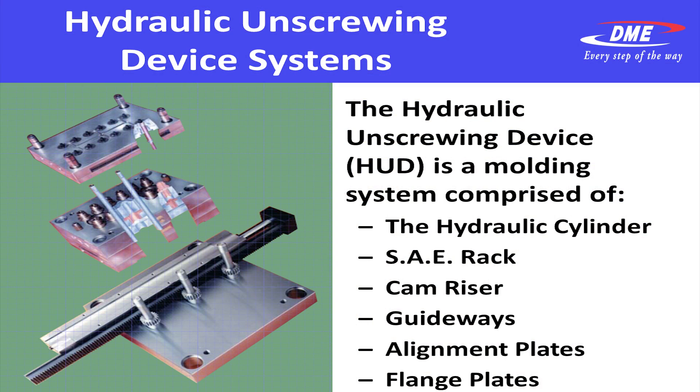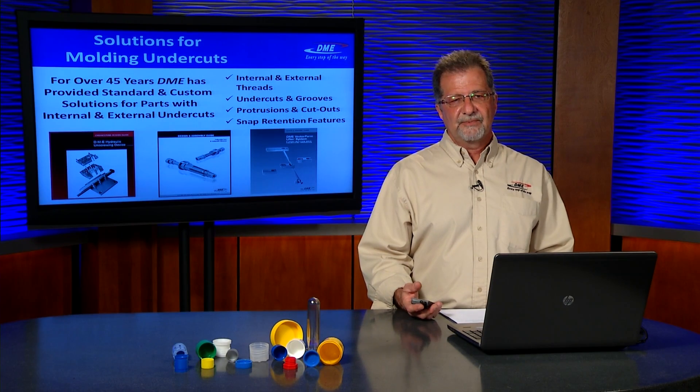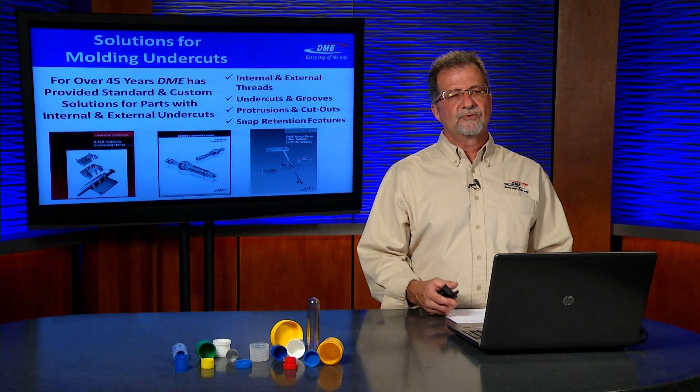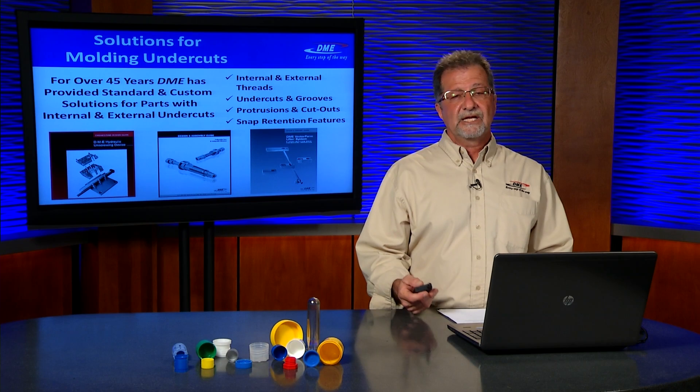DME provides the cylinder, the SAE or Standard Automotive Engineering rack design, the cam riser which is an angle plate for bumping the stripper plate should you desire to use that, guideways and alignment and flange plates, and all mounting plates. DME has been at this for over 45 years and offers design guides for the vector form, the collapsible cores, and the hydraulic unscrewing device, all available as PDF downloads from our website. Please consider DME and our engineering department, which can provide you with the expertise of tens of thousands of designs and decades of experience — give us a call today.